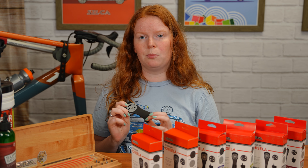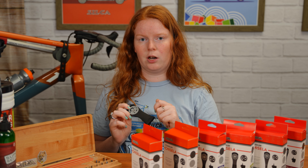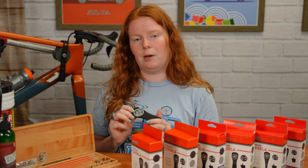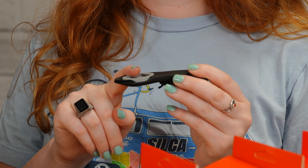The Gisela weighs between 27 and 32 grams and it can save you three to six watts. It's got a super aero design that helps the air flow over and around.